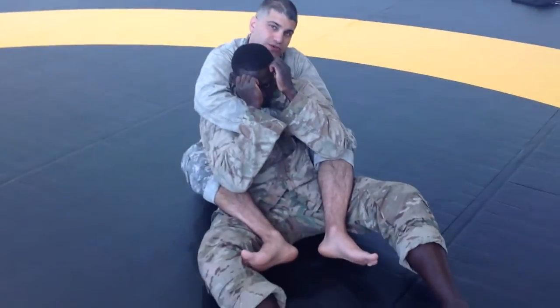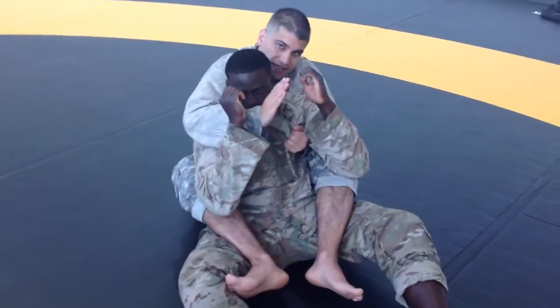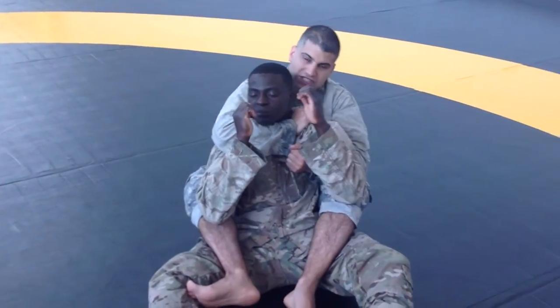The first thing I'm going to do is I'm going to open up this collar here, and I'm going to take this hand, thumb in, shoot it in, fish it in as much as I can.